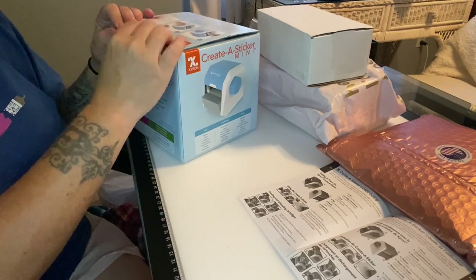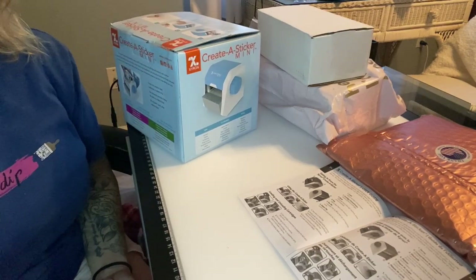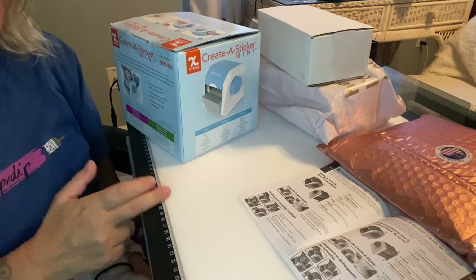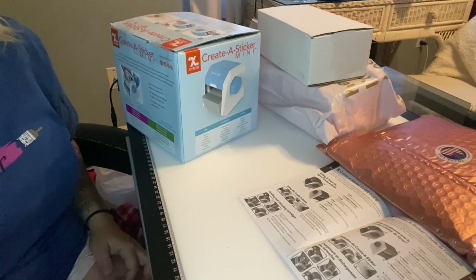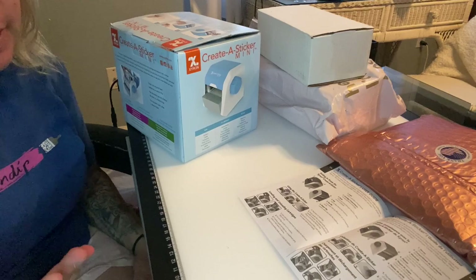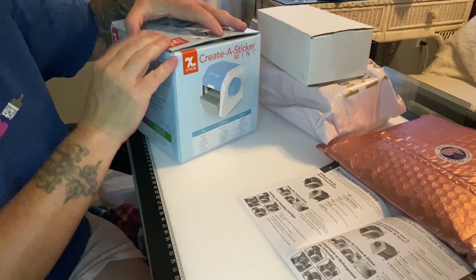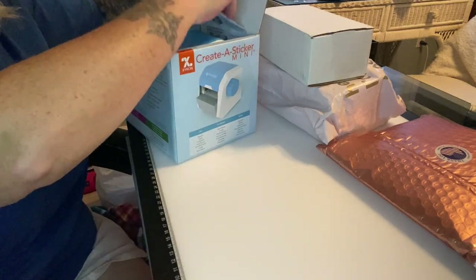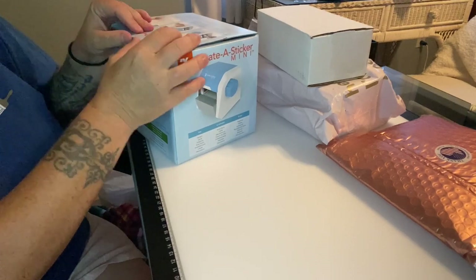I also want to give a shout out to Lindsey over Life with Lindsey — I'll link her information below — for showing how to put washi tape on your containers before you put the sticker down. That will prevent any glue residue from getting on your containers. I really appreciate you sharing that, Lindsey!